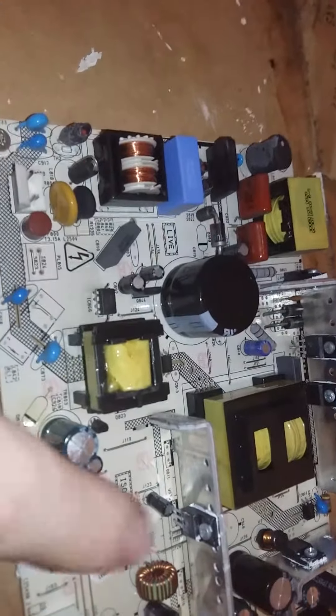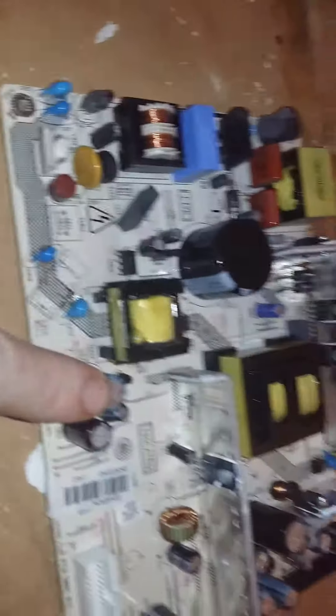I believe that's the bits for the CCFL inverter. It's like the backlights on these things are little fluorescent tubes. And this is a standby circuit I think. I've worked on one of these before, so I'm pretty sure that's the problem causing this not to start up.